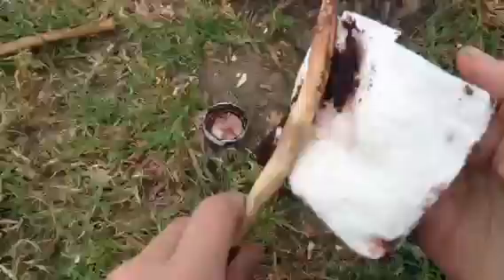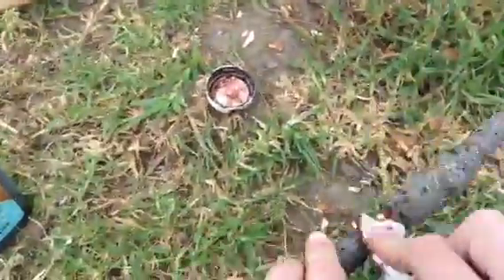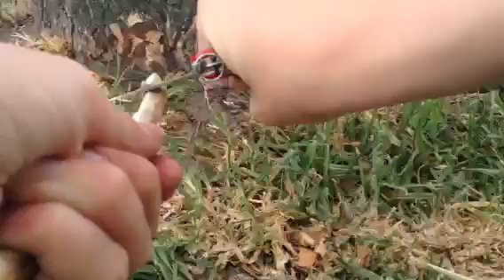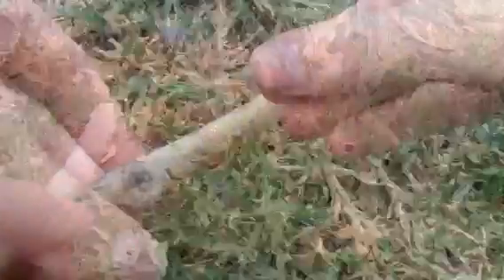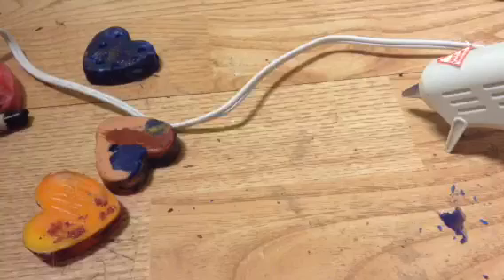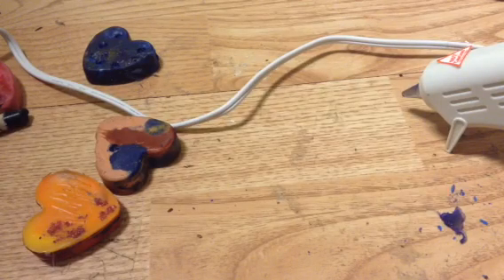For the stain, all you need is a paper towel. Dip it in the stain and rub it all over the wood. With leather stain, it doesn't have to be all one solid color.